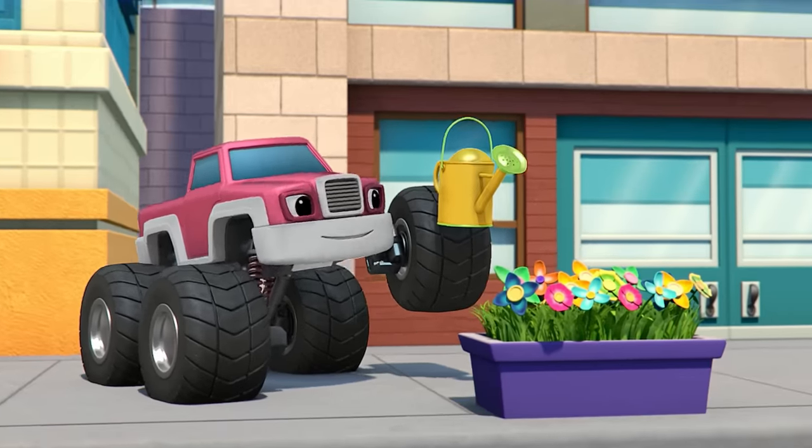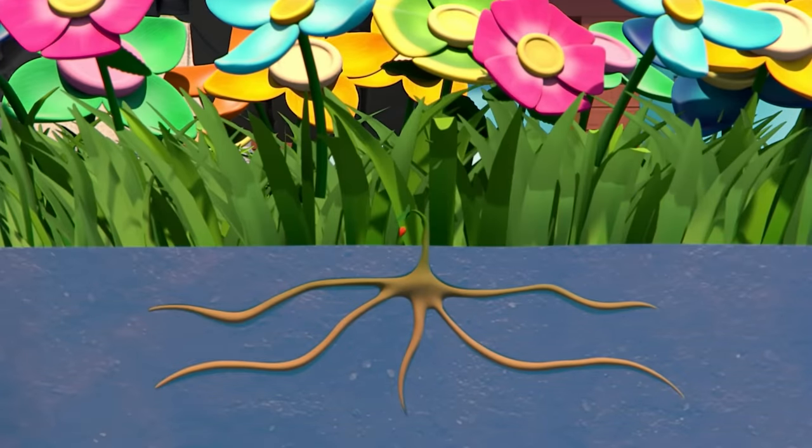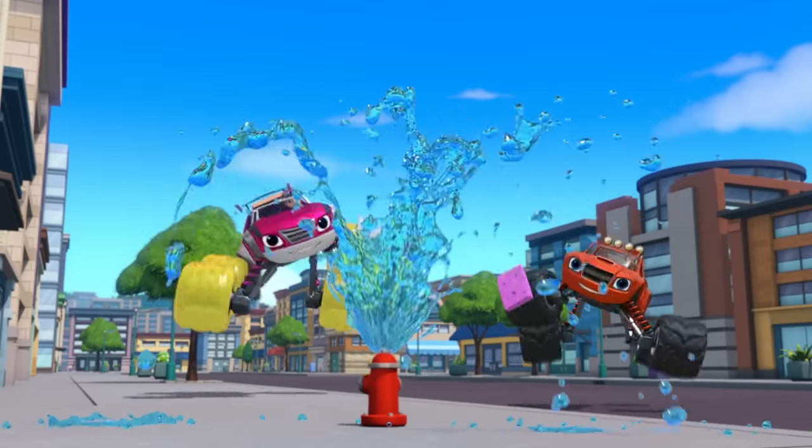Absorption! Pull, pull a liquid and hold it inside! Absorption! Pull, pull that liquid inside! Thanks for playing!